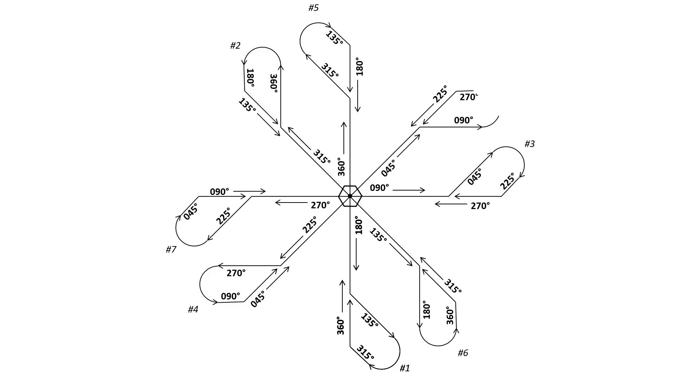On each heading change we make, we should run through a memory aid called the 5 Ts: Turn, Time, Twist, Throttle, Talk. First, we make a turn, then we start a timer — we'll do one-minute legs — then we twist the OBS setting on the VOR head if necessary, we adjust the throttle if necessary to desired speed, and we talk by communicating our intentions. The last two Ts, throttle and talk, won't be necessary in this drill, but it helps to say them anyway.